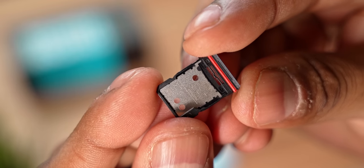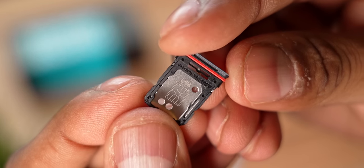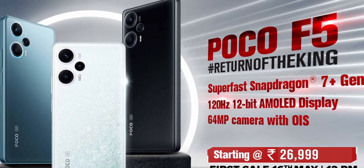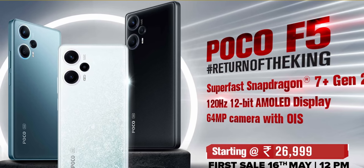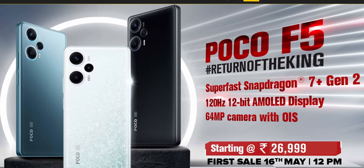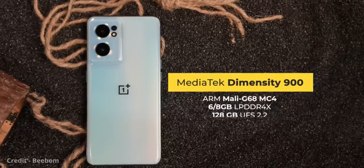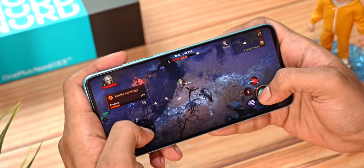On the inside, the CE 3 is powered by the Qualcomm Snapdragon 782G SoC. Given we've started to see phones with the Snapdragon 7 Plus Gen 2 at this price point, this is not something you'd call best in class, but given the CE 2 had a Dimensity 900, the 782G is a good generational upgrade.